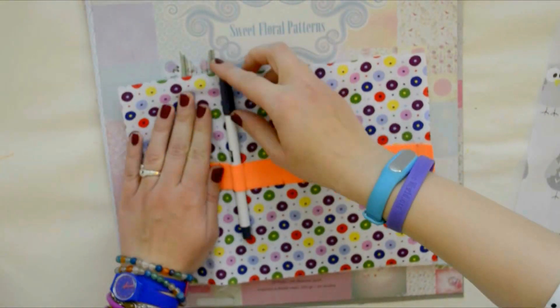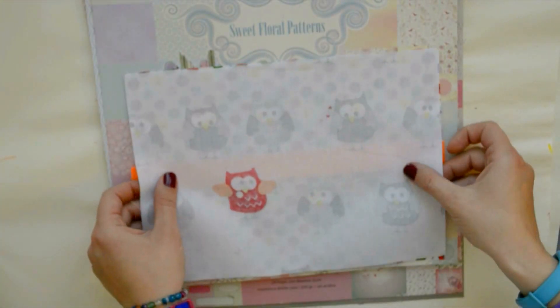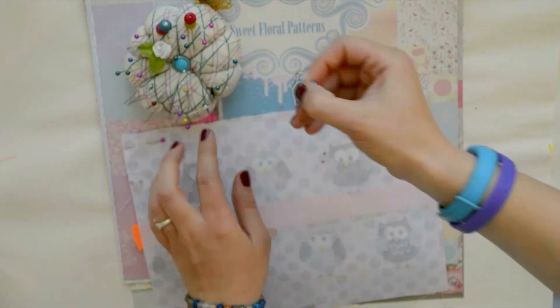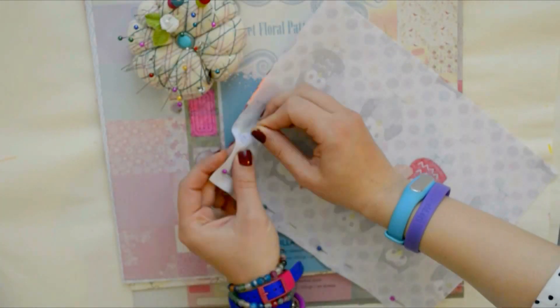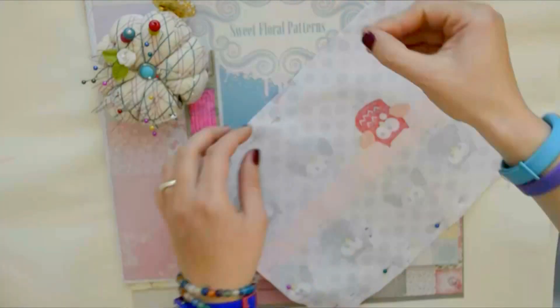I decided beforehand where my pen should be and sewn a few straight lines. It's really not that difficult. If you are new to sewing, I will have a link for you below with a free online class on Craftsy — it's my go-to place to learn new techniques and get new ideas.